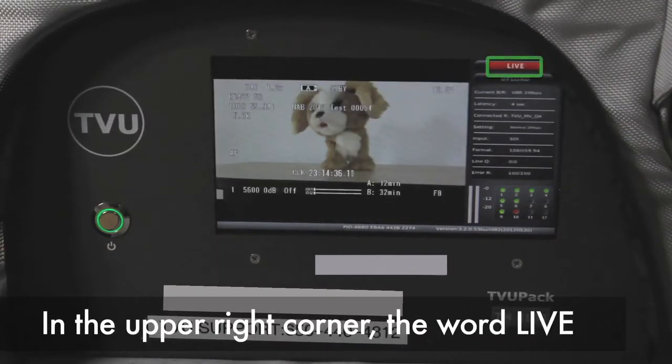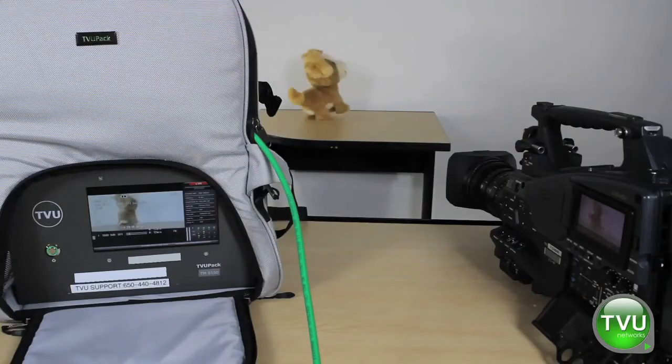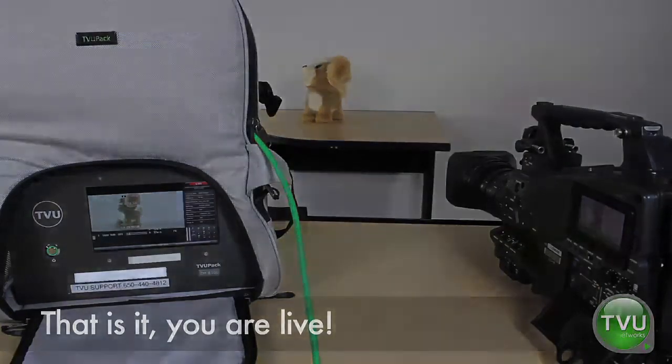In the upper right corner, the word live indicates that you are broadcasting. That's it — you are live.